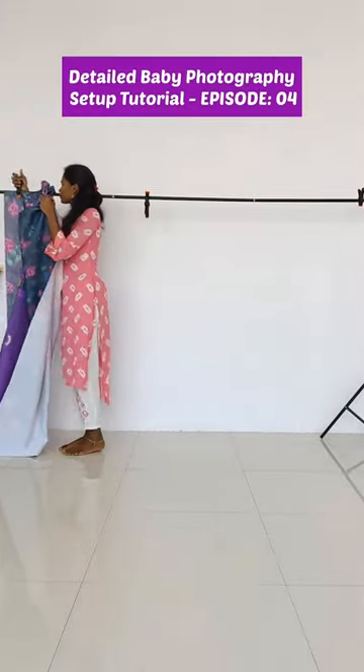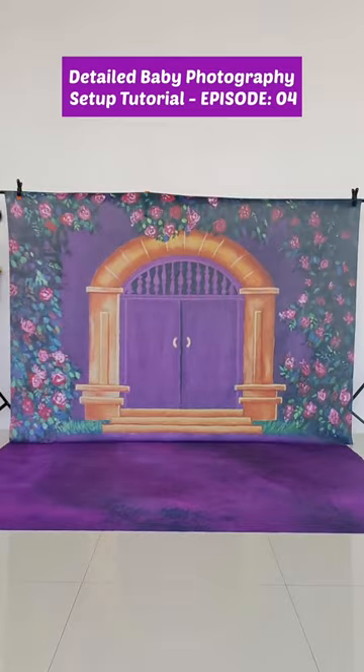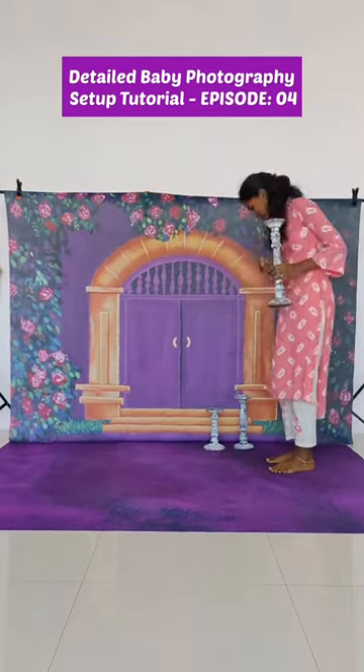Hey guys, today we are going to see a detailed baby photography setup tutorial, episode 4. We are using a purple doorway backdrop and purple meadows floor drop. We are using a candle stand set of three, then here comes the cheesecloth for